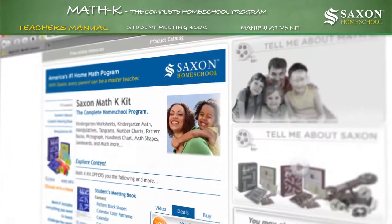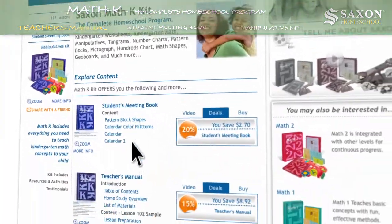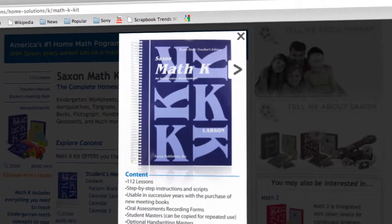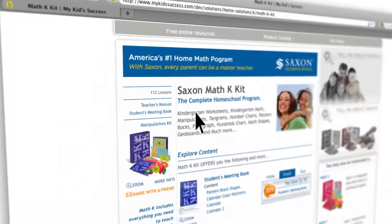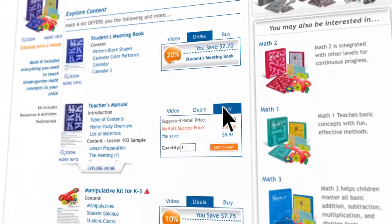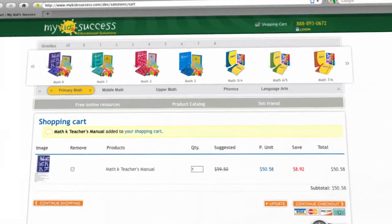Selected page views of the teacher's manual can be viewed individually by clicking on the item name, like this. Your child's success in Math K is just a click away. To buy the teacher's manual, receive the discount and strengthen your child's math skills, just click on the Add to Cart button.